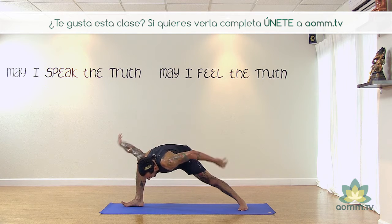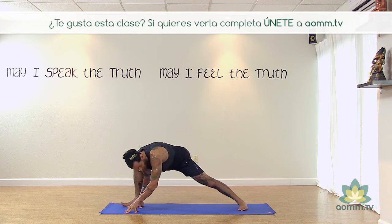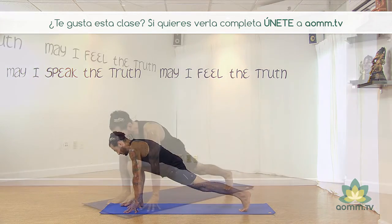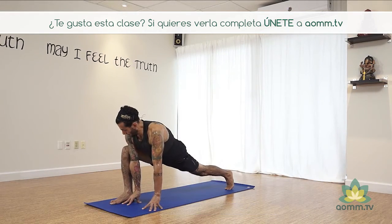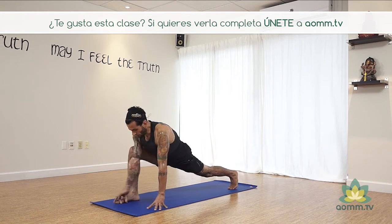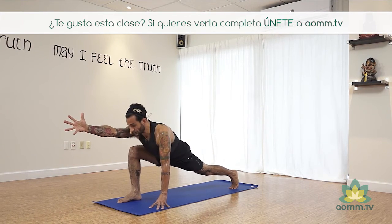Entonces vamos a llevar las manos hacia adentro. Vamos a ir al corredor levantando el talón de atrás. Respirando profundo. La rodilla de adelante va a apretar contra el hombro de adelante y vamos a llevar el brazo derecho hacia adelante.